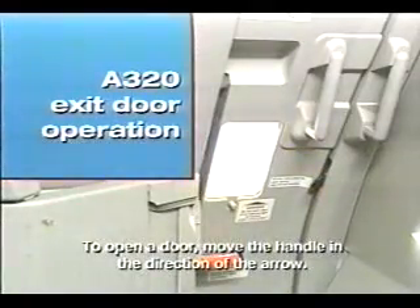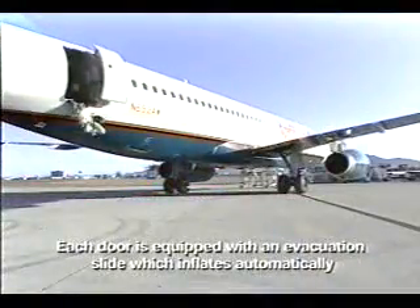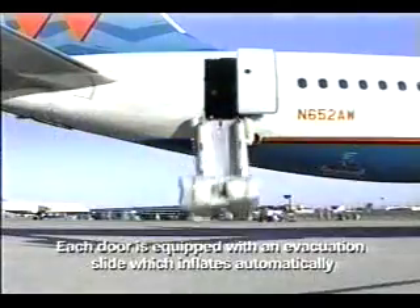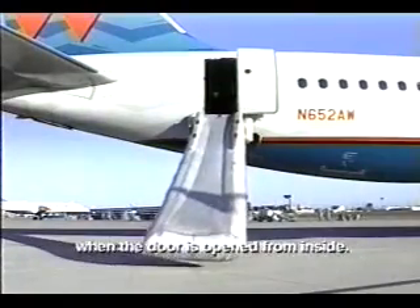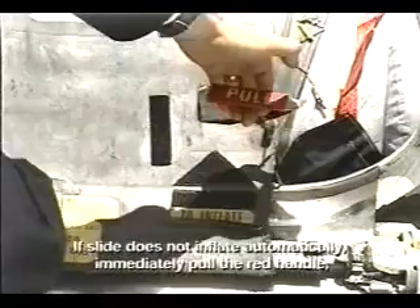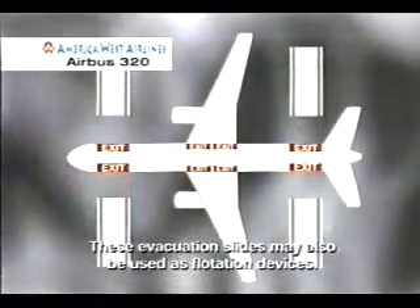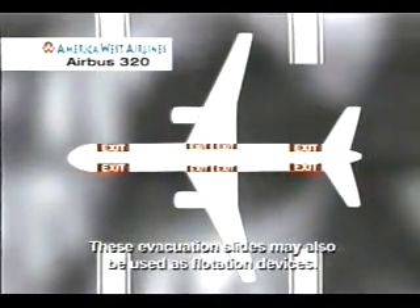To open a door, move the handle in the direction of the arrow. Each door is equipped with an evacuation slide, which inflates automatically when the door is opened from inside. If the slide does not inflate automatically, immediately pull the red handle located at the base of the door. These evacuation slides may also be used as flotation devices.